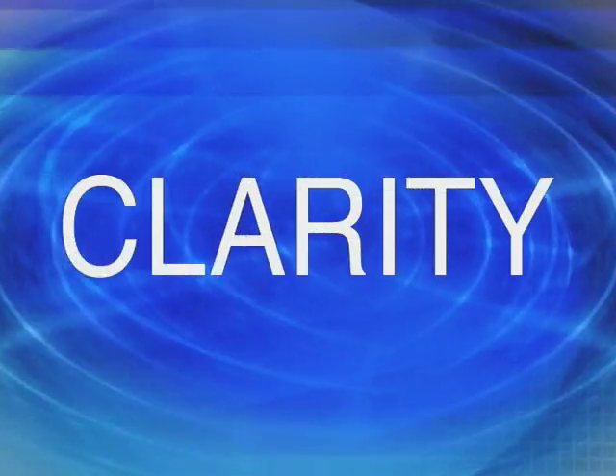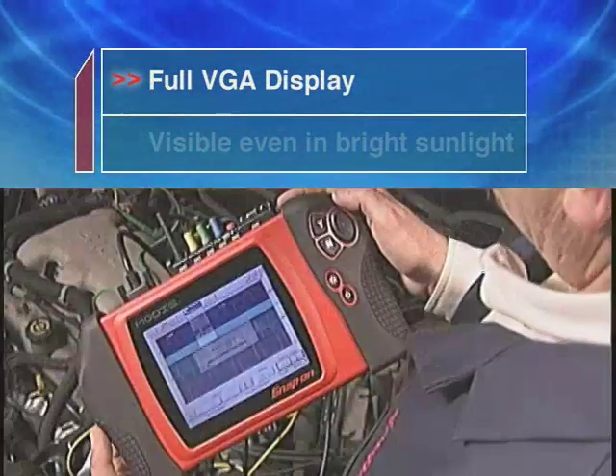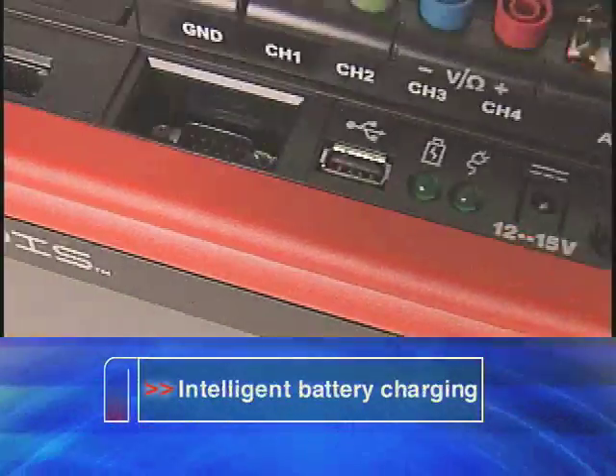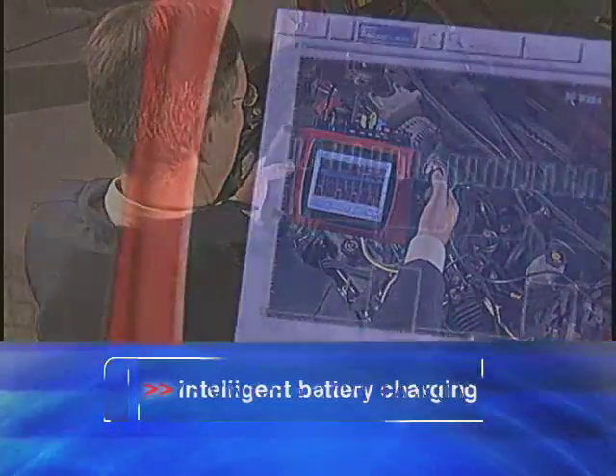See it clearly. The new generation full VGA display provides unmatched clarity, even in bright sunlight. Power up. New intelligent battery charging makes the power of Modus last longer, so you can diagnose more vehicles.